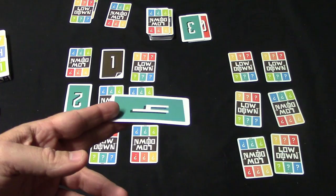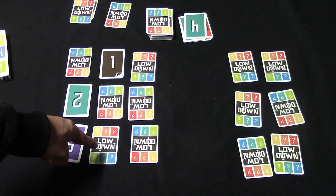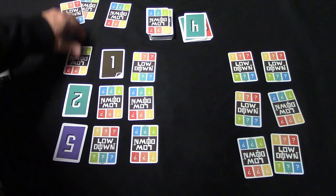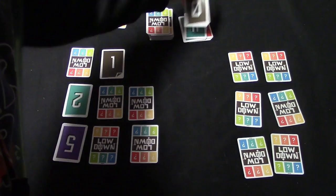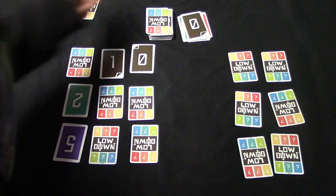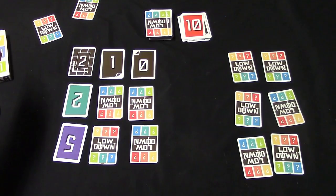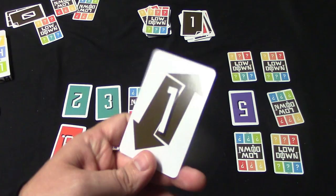If you draw a card and decide to simply discard it without replacing anything on the grid, this allows you to peek under one of your own cards. After peeking, you can either leave it face down or flip it face up. For example, if you have a two played face down and a zero shows up elsewhere, on your next turn you could pick up a card, discard it, then use your peek to flip that face-down card up — effectively clearing out a row.